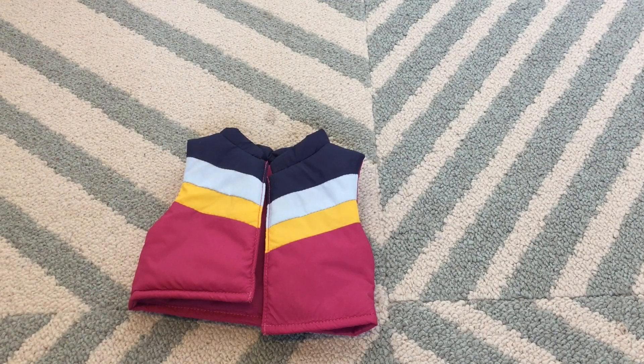Next we have the vest. It kind of feels like it's a little bit stuffed with foam, and it has this really cool coloring.